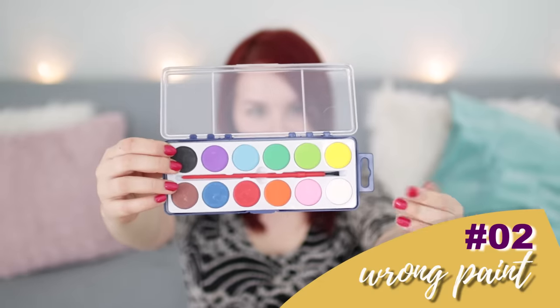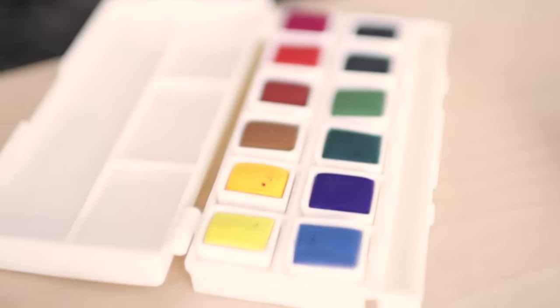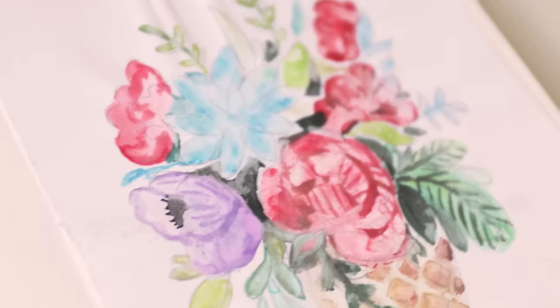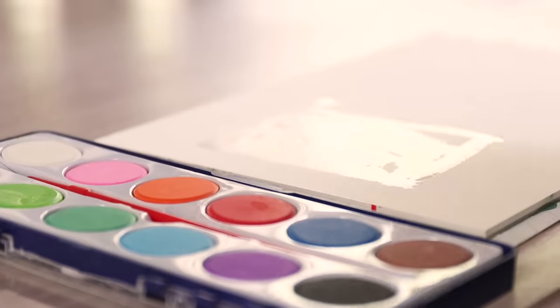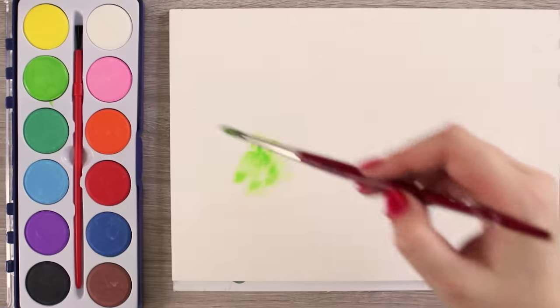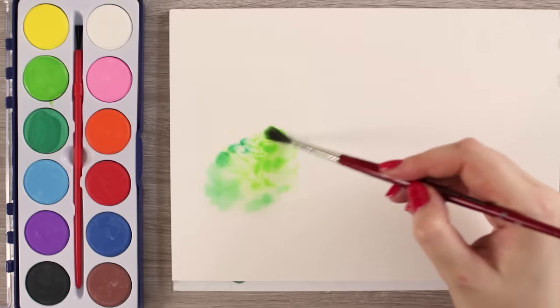Cheap dollar store watercolor paint is great to play around with if you have zero expectations and just want to have fun. But if you're frustrated and wondering why you don't get the same results as others demonstrate in videos, the wrong watercolors can be pretty much the cause. Cheap paints are not as pigmented as higher quality paint — some you can't even call watercolors because there are way too many fillers inside. These chalky paints will not only crumble once your artwork dries but will also absorb all the water immediately, giving you a hard time blending the paint.